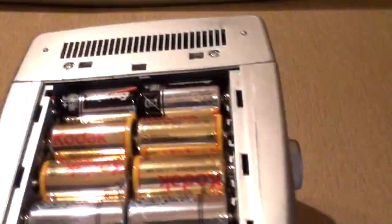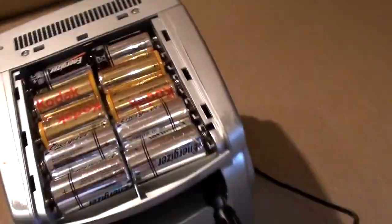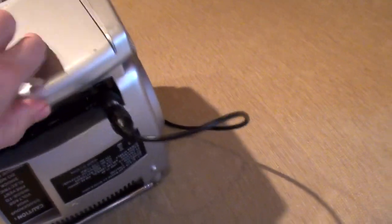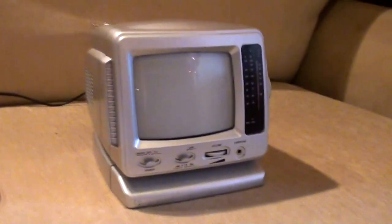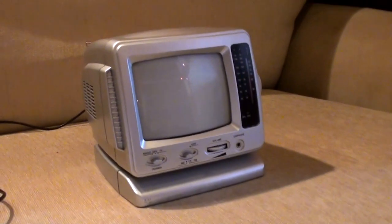Batteries — 10 C batteries. That's a lot of batteries. Though, to be fair, they do seem to last a long while. I've just put a new set of batteries in this for the first time since I bought it, and I bought it about five years ago.